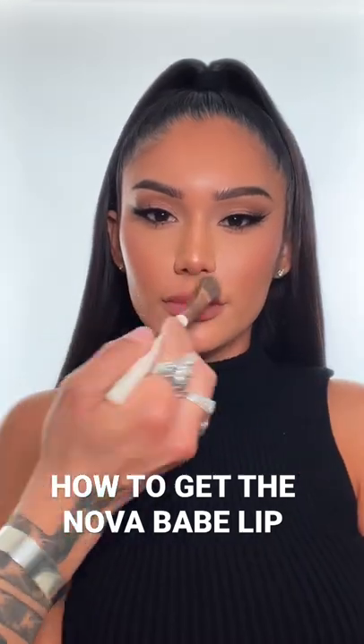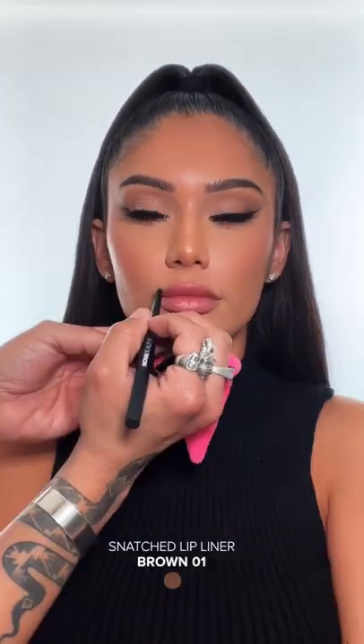First you're gonna go over your lip with a little powder so the lip liner can get a good grip. Then you're gonna go in with the Snatch Lip Liner in Brown 01.